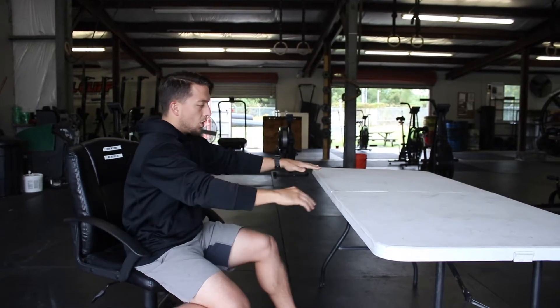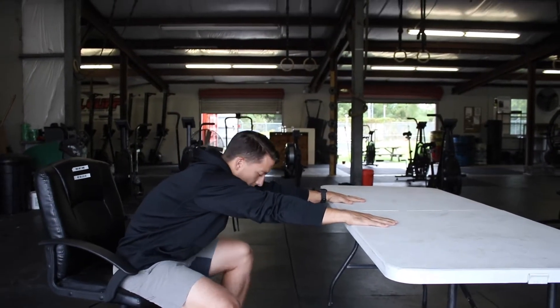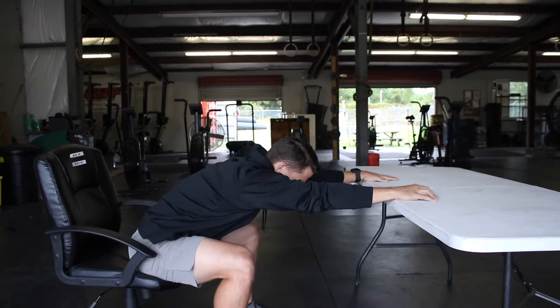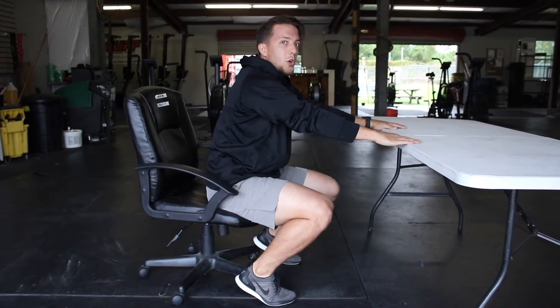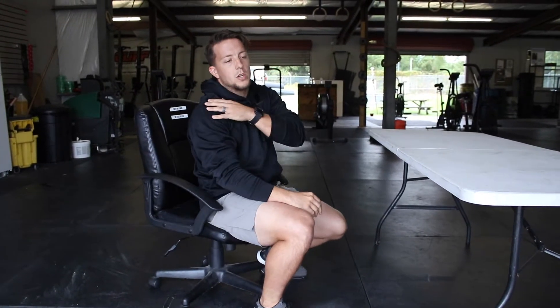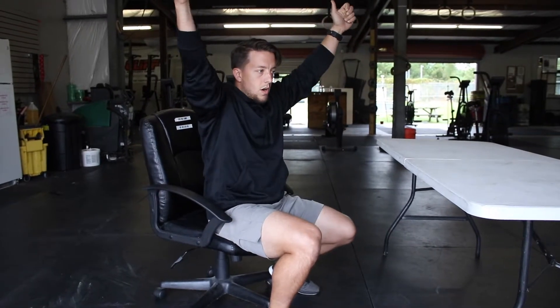For the shoulders, an easy one — put your hands on the desk, drop your chair back, nice flat back, drop your head through, and just push down on the desk. Make sure you don't flip it over. You'll start to feel a pretty good stretch through your shoulders, and if you have some overhead work later that day, this will help you loosen up your positioning.